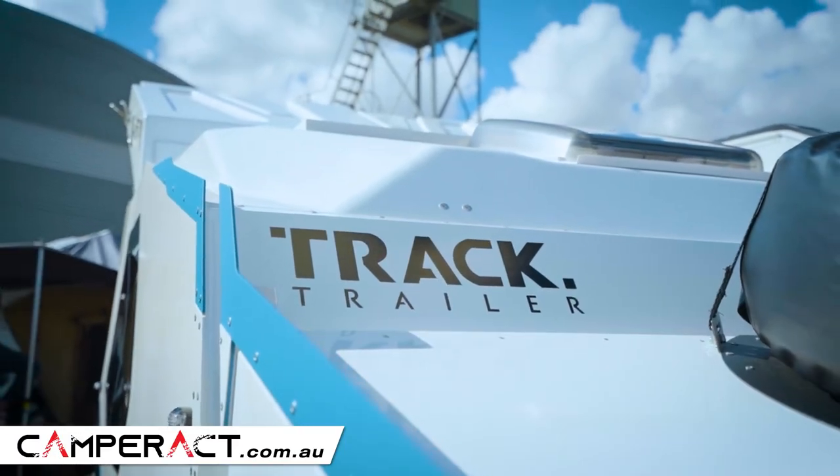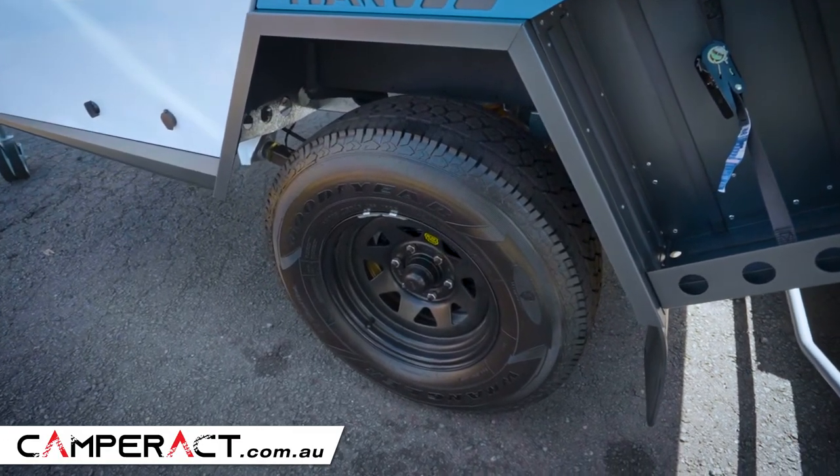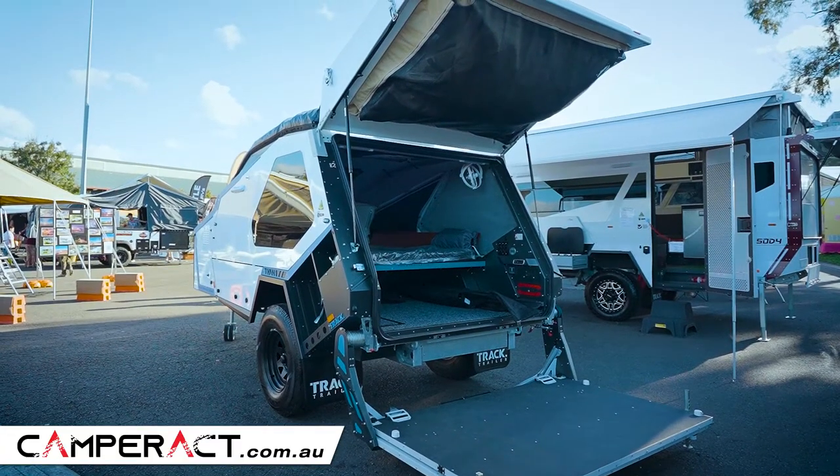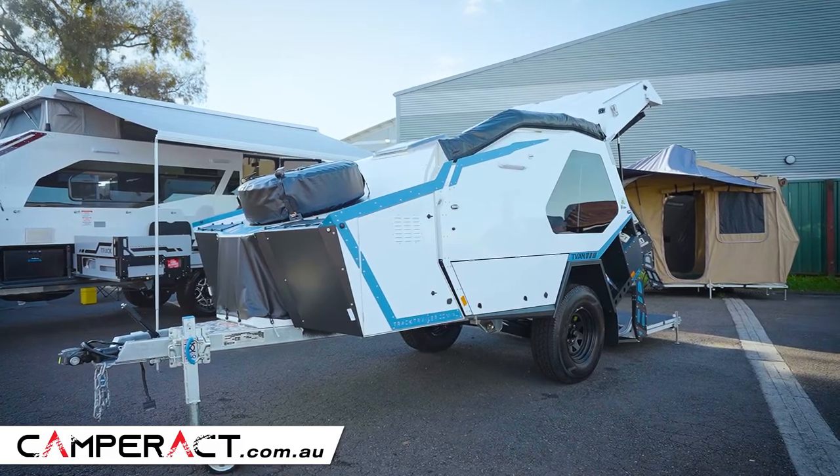So if you're inspired by going off road and you don't need all the comfort features, then go to the T-Van Inspire. Have a look at that and you will save some money — same suspension, same off-road ability, same shell, same Australian steel.